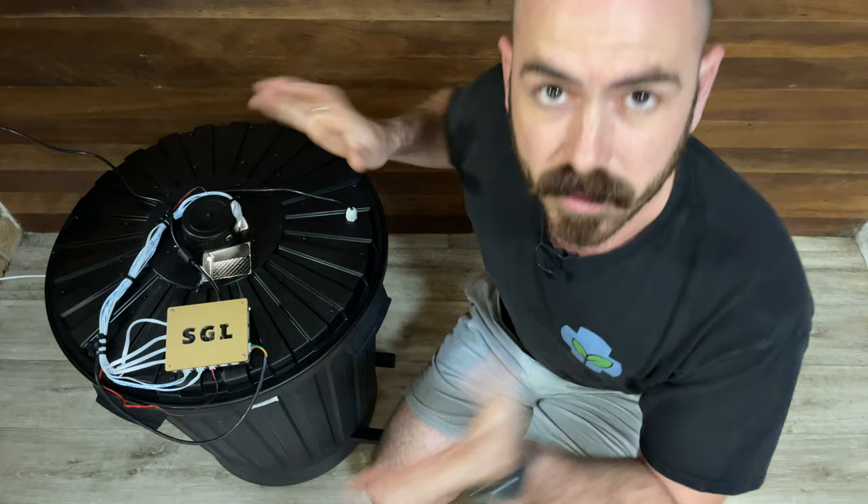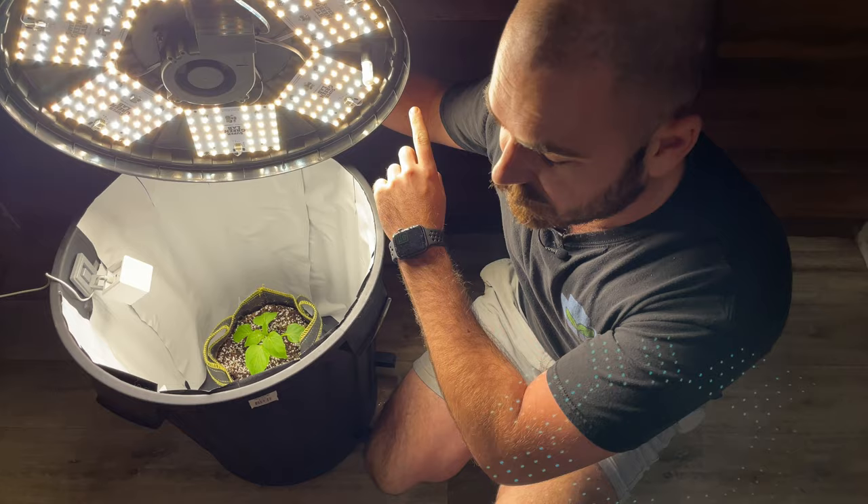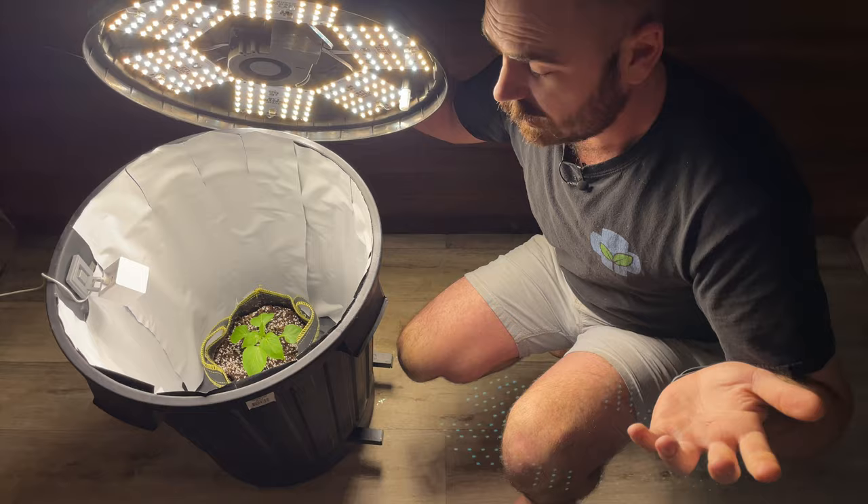Welcome back to Huochos. Today on Huochos, we're going to build this. This is a Wi-Fi controlled, sensor-driven, ventilated, space bucket hydroponic system. Let's get to building it.